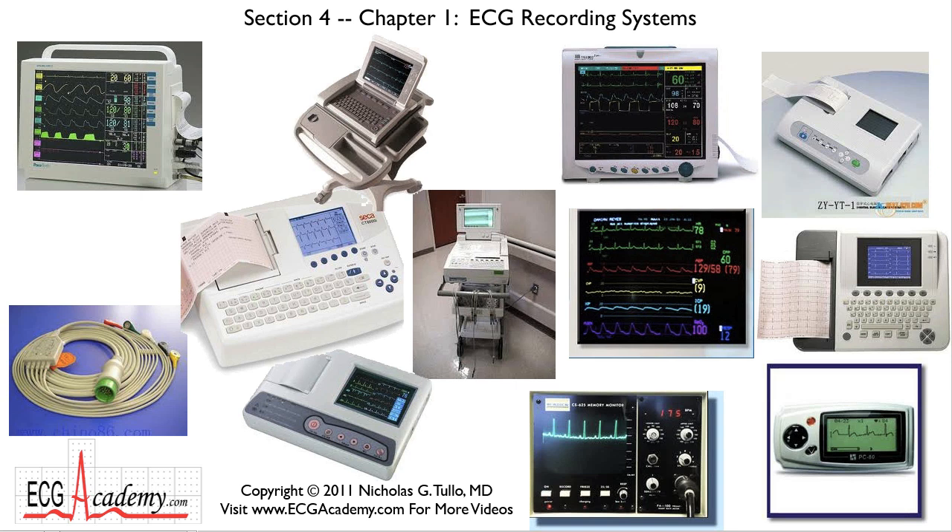Hey, this is Dr. Nick for the ECG Academy and we're working on Section 4, Chapter 1, having to do with ECG recording systems. How do we get that ECG on paper and how do we get it to look its best? Electrodes have to be hooked up properly and we're going to talk about the basics of electrode placement in this video.